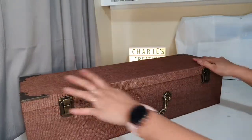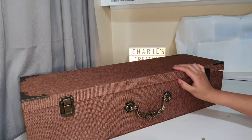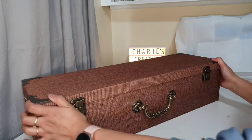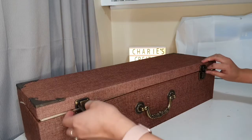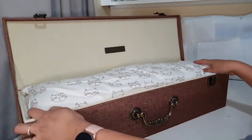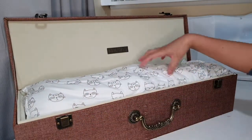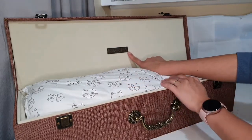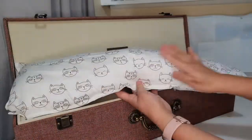Here it is — the beautiful solid box from Mascot. This is a really cool box; I've never unboxed a doll with a box like this. Let's see inside. There's a big blanket in here, and it says Mascot.